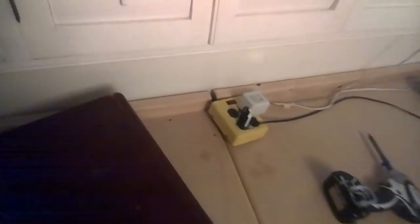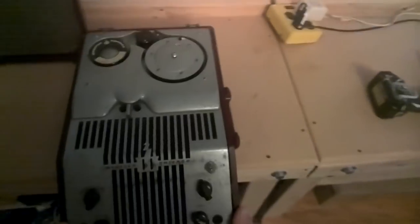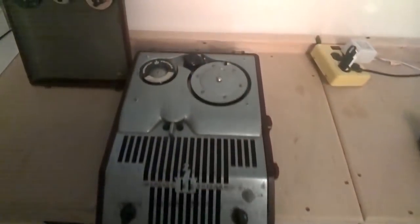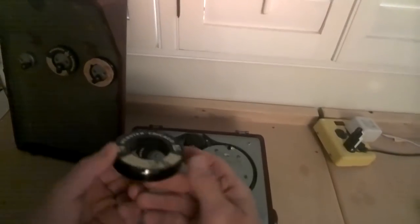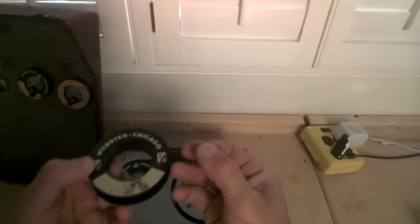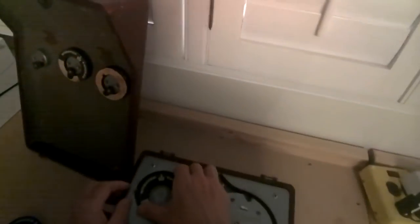We got it — this is a Webster Chicago Model 80 wire recorder. What it does is it records audio on these spools of wire. There's a thin metallic magnetic wire on these spools and it's the predecessor to the tape recorder. You load the spool right in here.